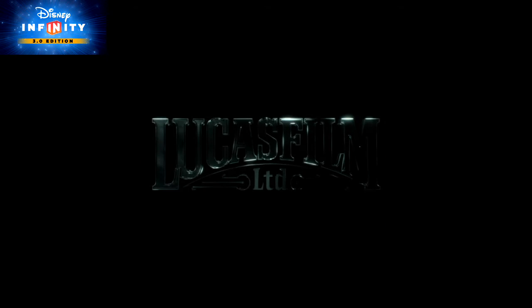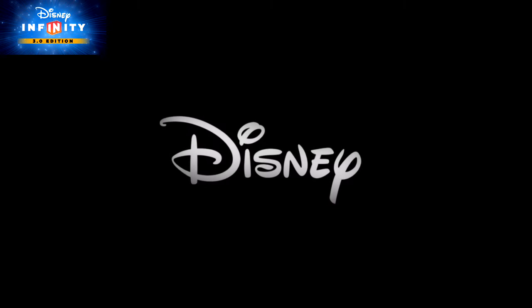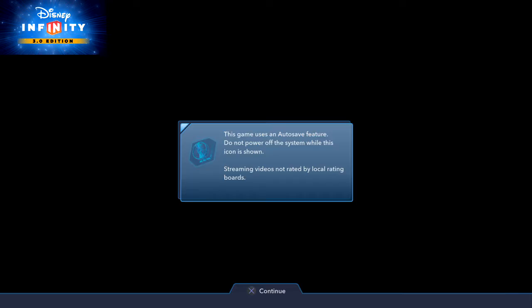Woohoo, we're making another video — Iron Man vs Omnidroid, it's gonna be lit. Pretty excited. Let me know what other videos you want to see. Can't wait!